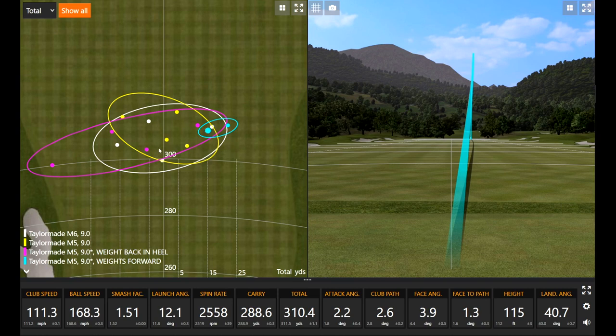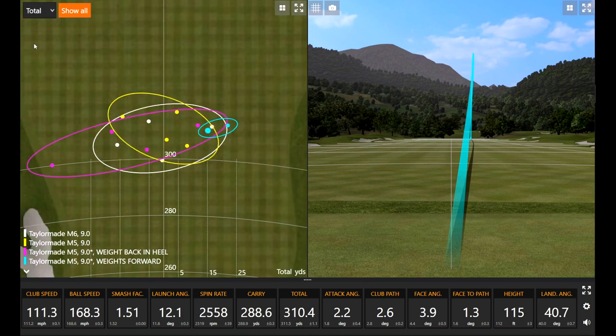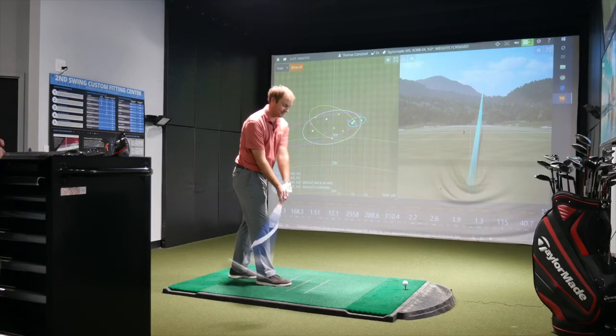Looking at carry distance on the Trackman screen, those are two of the better carries in this test. Depending on conditions, that's a meaningful change in on-course distance. Thomas has a bunker at 280 — those extra eight yards are huge. And with the snow melt here in Minnesota making the course wet early in the season, carry distance is especially important.